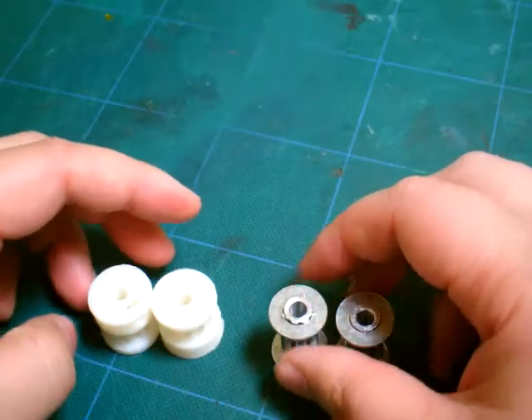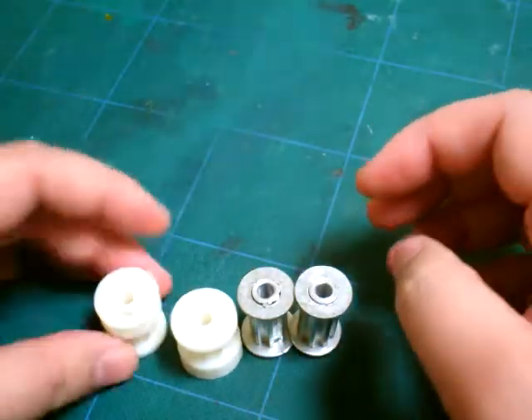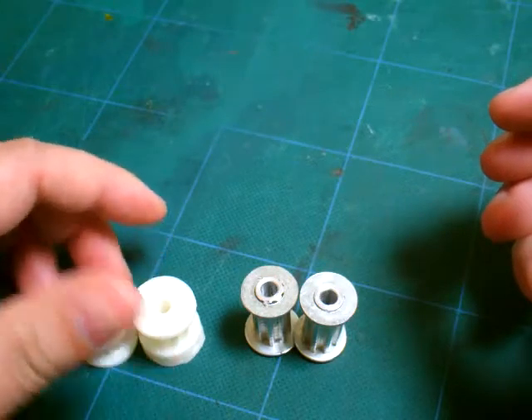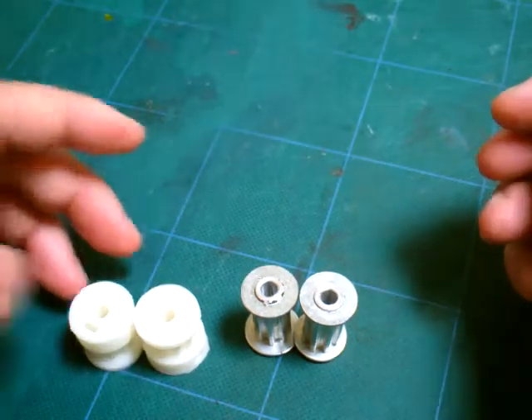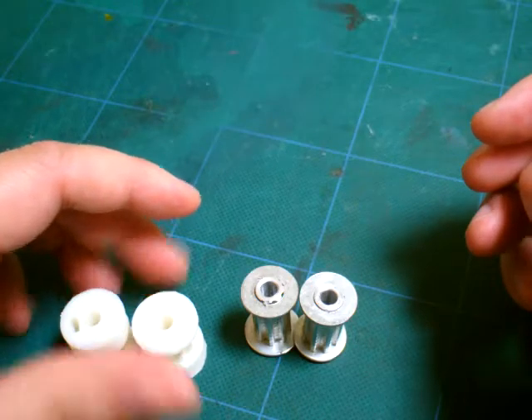Printed pulleys or aluminum pulleys — which is better? Well, it depends on the machine it was produced on and it depends on the person that was operating the machine to produce the parts.